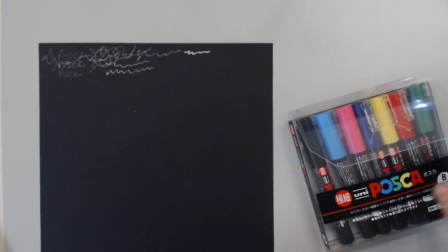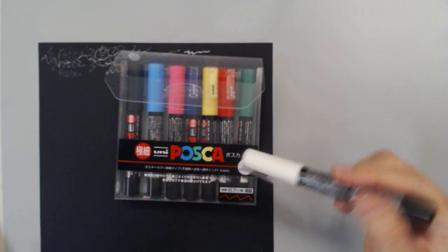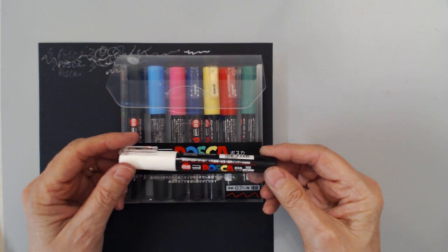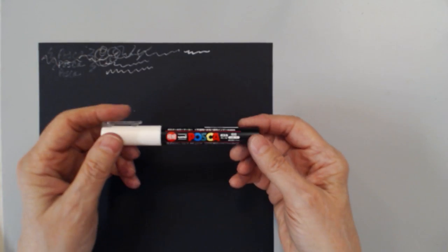Hi, my name is Barb Owen of howtocgetcreative.com and today we're going to talk about paint pens. What is a paint pen? Let's jump into it and take a look at them. One of the paint pens I use quite a bit are the Posca paint pens. Paint pens are just like markers filled with paint, and they come in different tip sizes. This set happens to be the extra fine tip size.